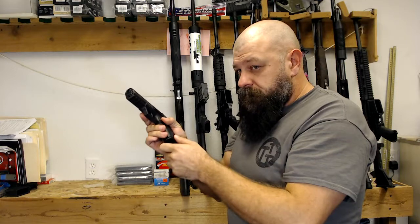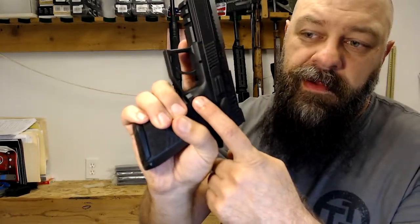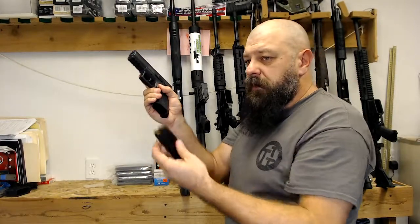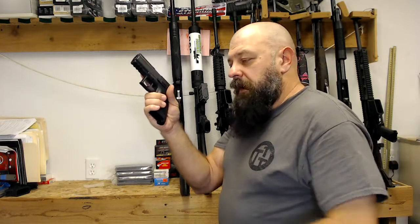Performing a reload, you would press the magazine release button — this guy right here. You press that and the magazine comes out. You'll either retain it or drop it on the ground depending on your situation. And the magazine is out.